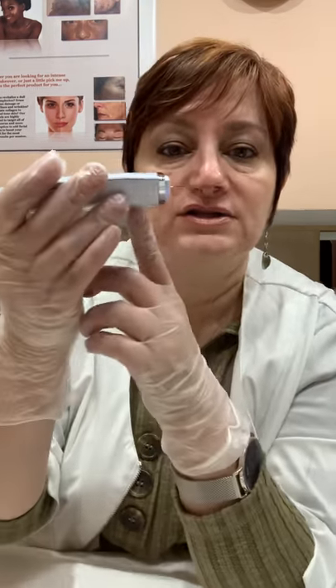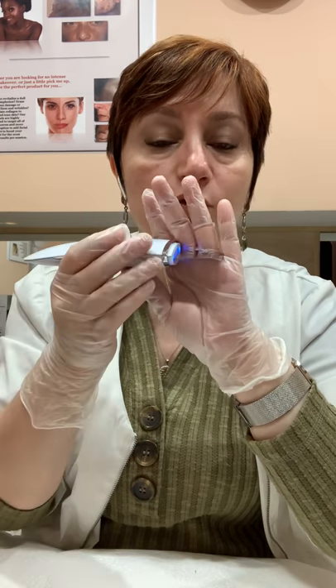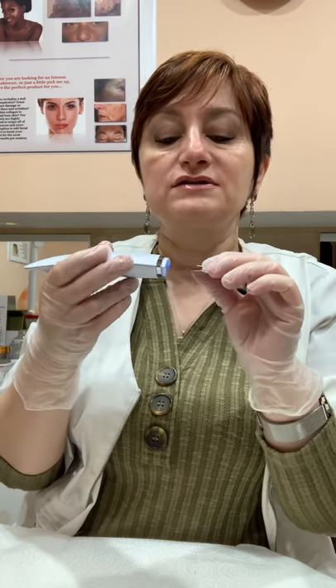Just so you understand: if you can see on this spatula, it kind of goes flat and then down. When you want the skin to exfoliate, you're using the down side — the extended side is away from the skin. The other side is what helps you penetrate product in. So one part of the spatula helps you slough off dead skin, and the other side helps you penetrate the product.